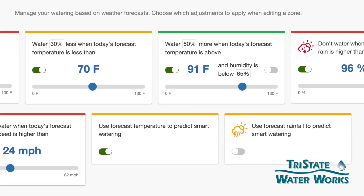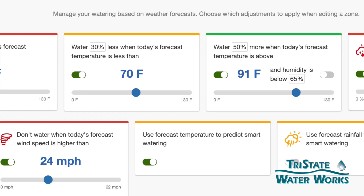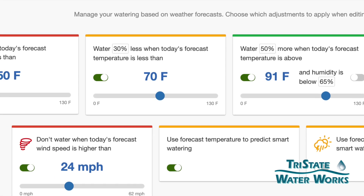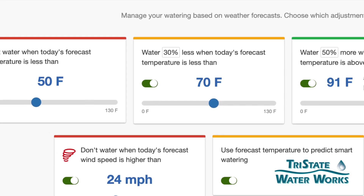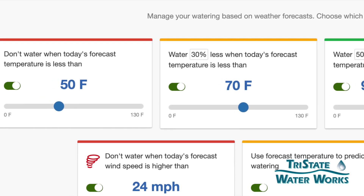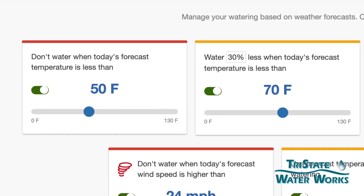One is, I don't want to water when the temperature reaches a certain low point. So it says don't water when today's forecast temperature is less than — and there's a slider bar there and you can type that across. We typically set that up at around 50 degrees. So if it's a 50 degree day, we're not going to water.